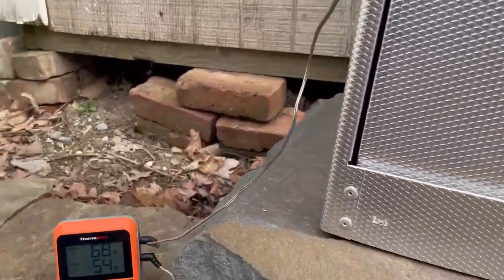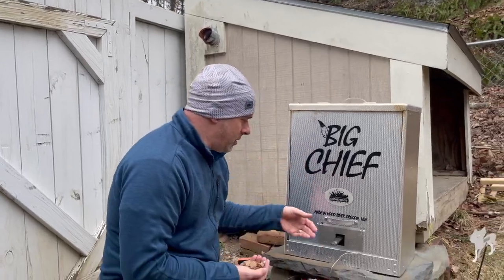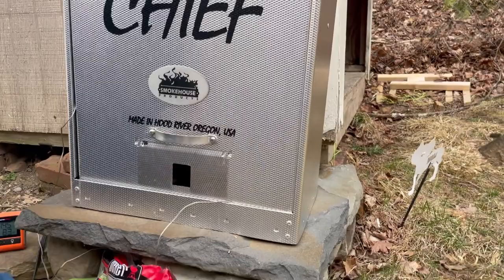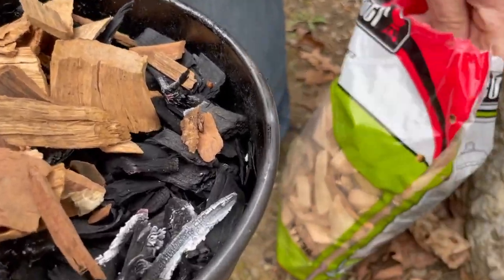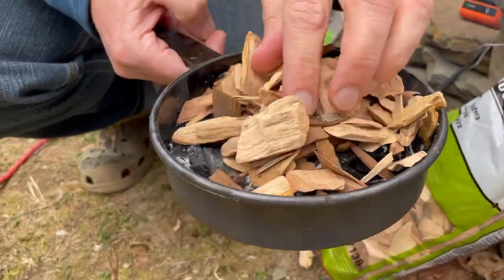It's been about an hour so we're going to add some more wood chips and check it out. We actually have a pretty good burn on it, so I'm going to leave those charred ones in and just add a bit more onto the surface to provide a little more smoke on this fish.